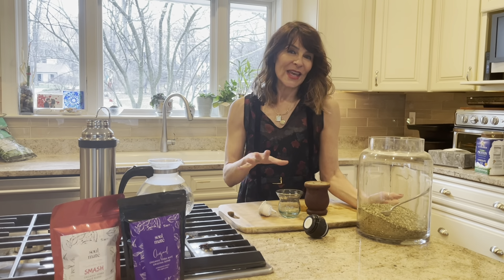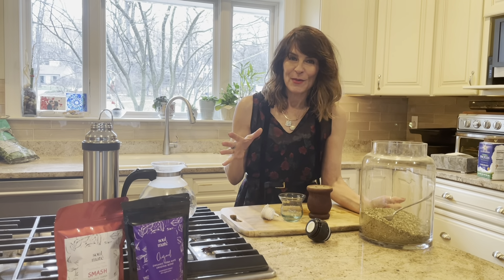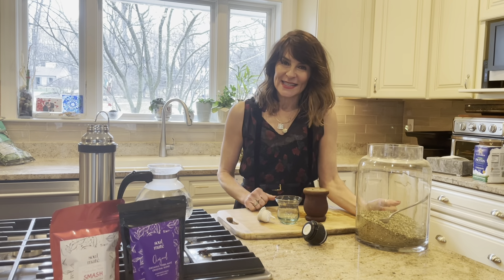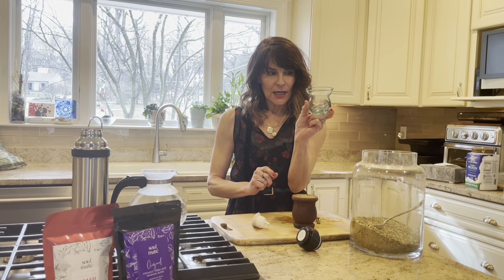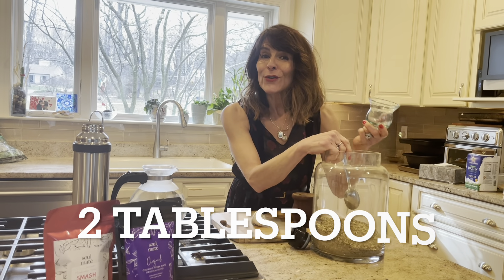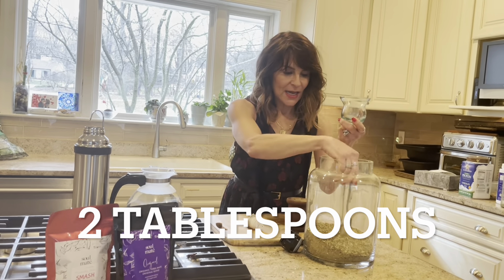Two things today: go over the authentic version of yerba mate and how the thermos plays into it. We're going to use a clear glass mate.